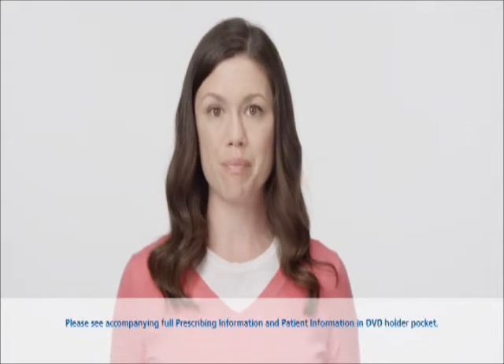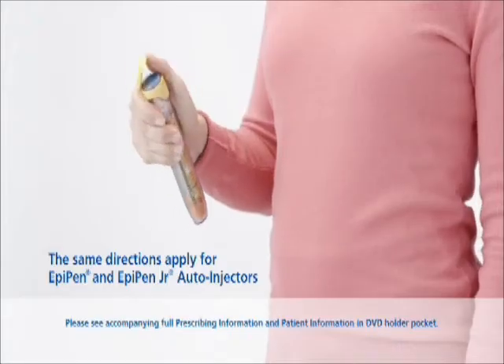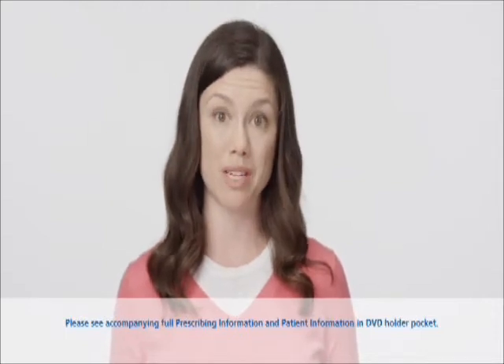To get started, begin by removing the EpiPen from the carrier tube by flipping open the cap and then tipping the tube and sliding it out. It's important that you don't place anything in the carrier, because this may prevent you from removing the EpiPen when you need to use it.